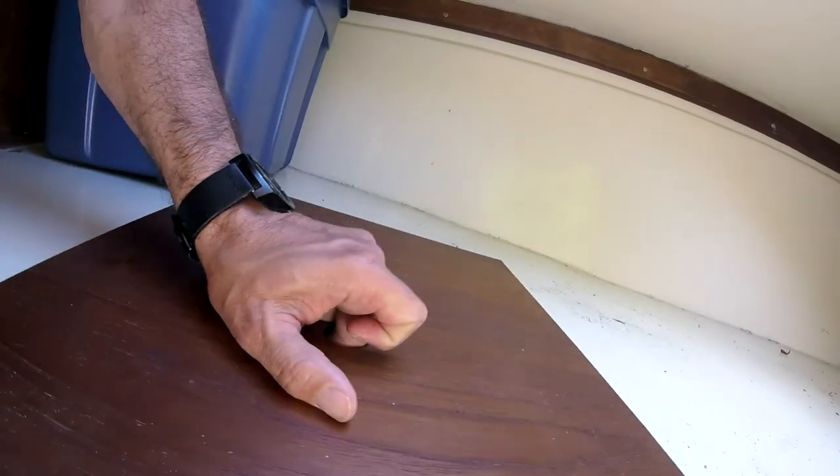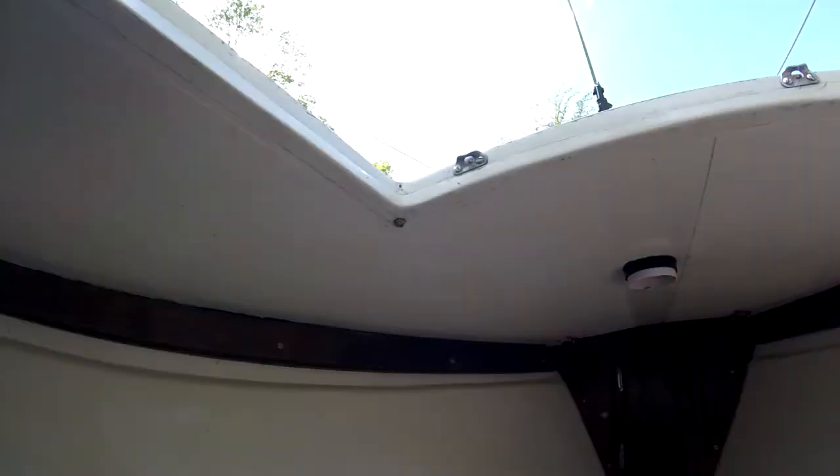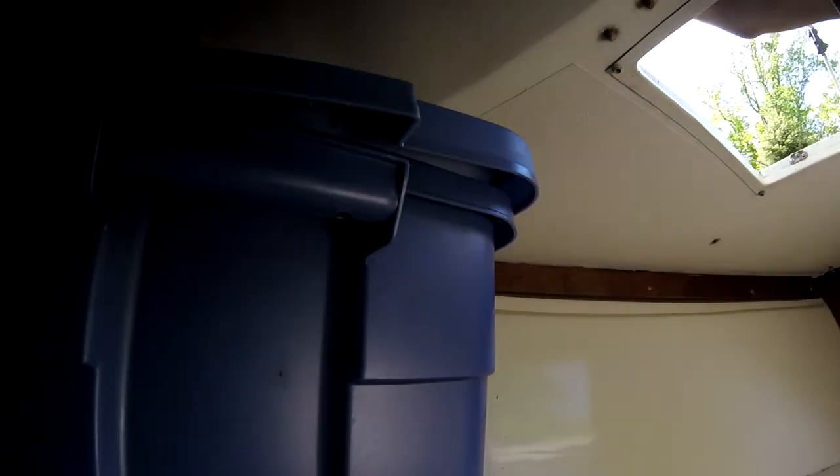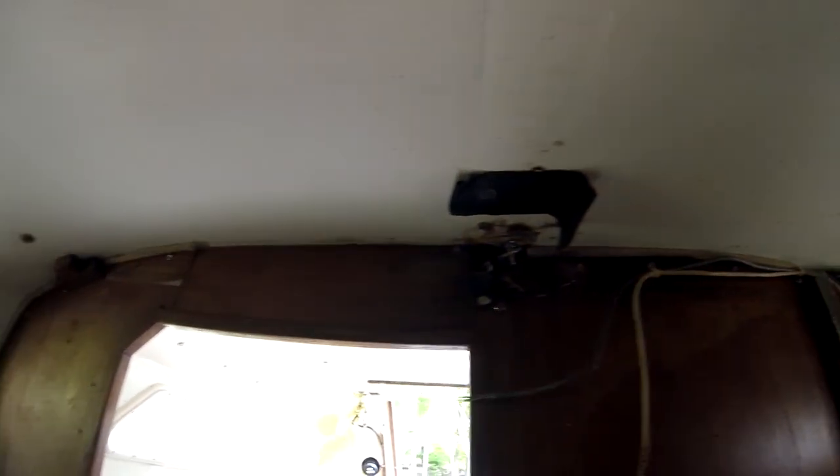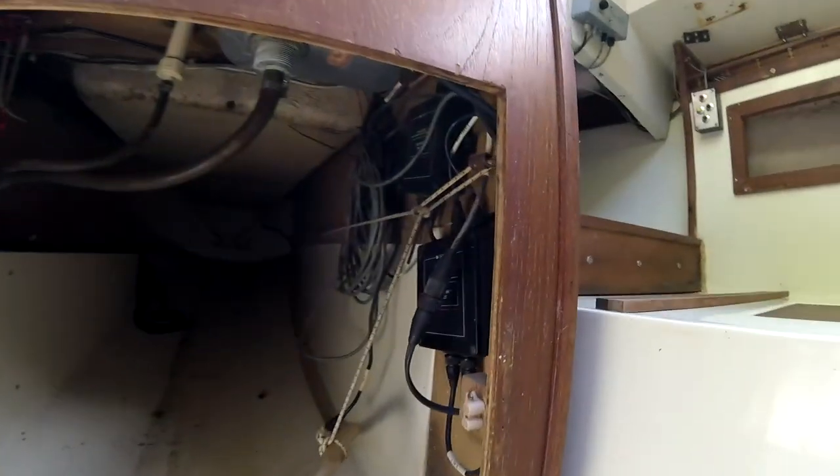We got some of the sensors down there in the backs of the drawers. This is about a six-foot-long V-berth, about five and a half feet wide. These are some of the holes in the roof where they run wires through, and there's a little bit of a crack in the fiberglass under there.